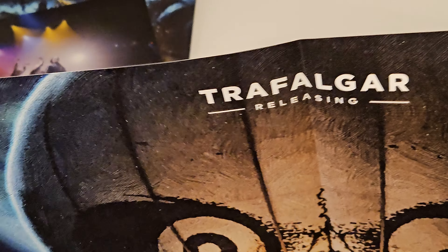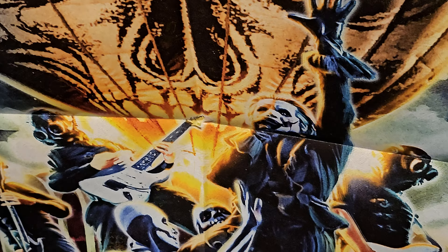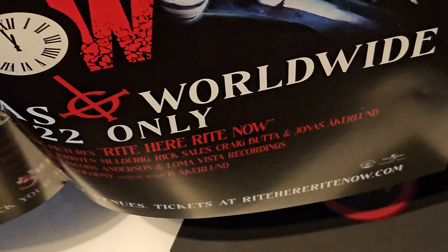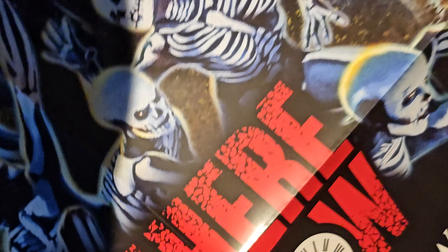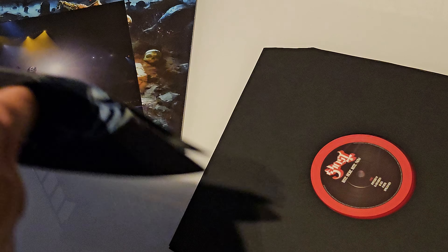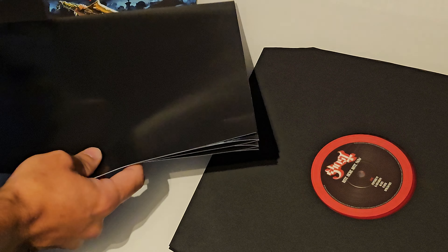I'm guessing a poster here - this one will probably be quite big. Yeah, it's the movie poster, it's really big. It's really hard to capture this on camera, but you all know what this looks like if you're a Ghost fan - you've seen this before. Right here, right now. Really, really nice. I will put that up, definitely. That's a really nice poster.